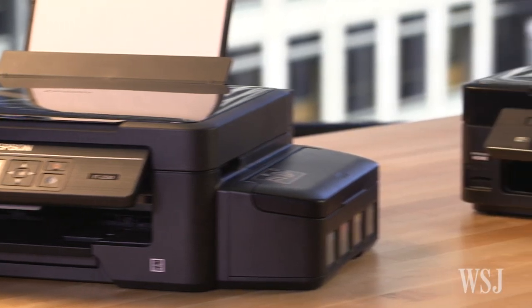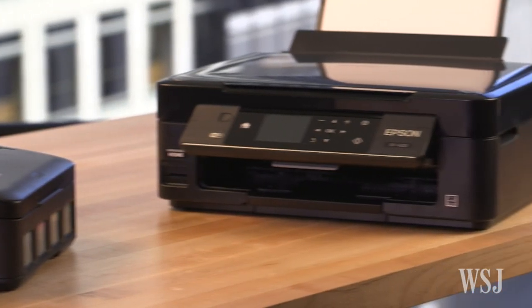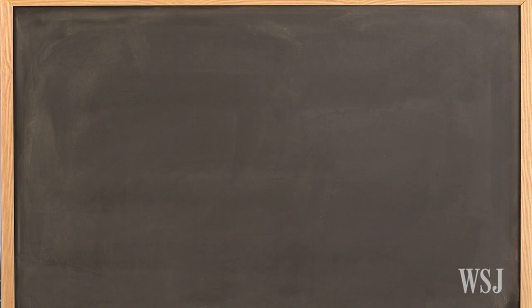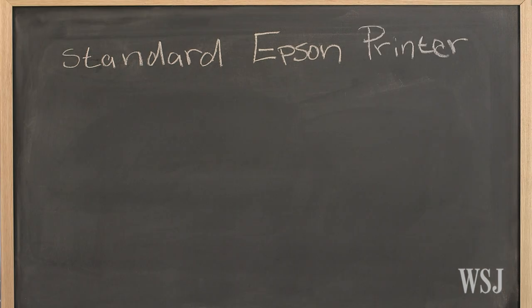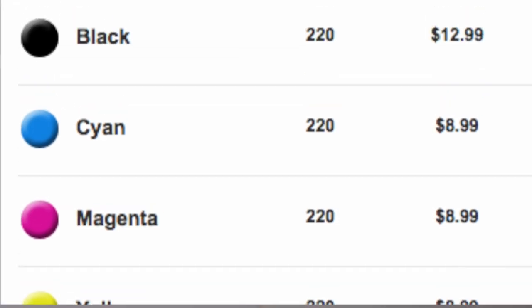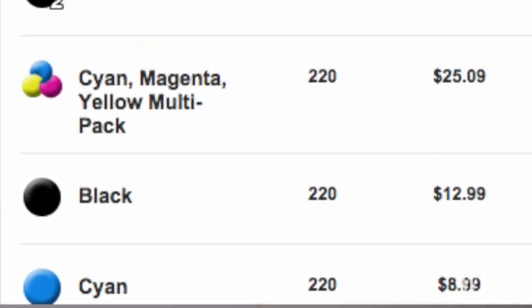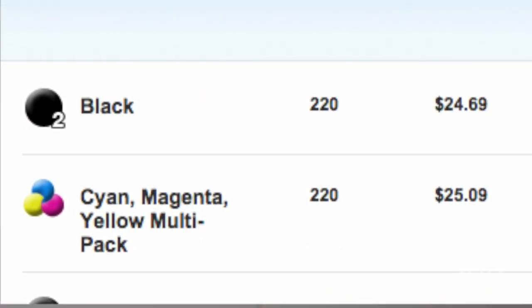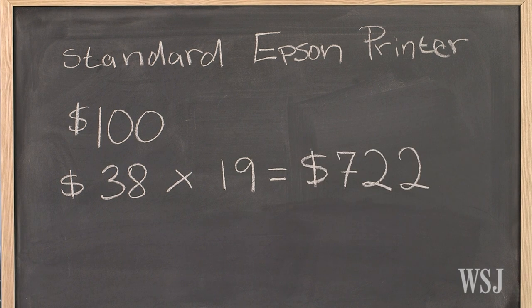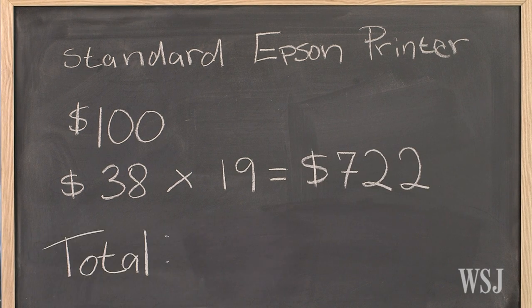For $100, you can buy a nearly identical Epson model without the huge ink reservoir. Let's do the math. For the standard Epson printer, you pay $100. Replacing all four ink cartridges with Epson's ink costs around $38. But you have to buy 19 fresh sets to get to the amount that just comes with the EcoTank printer. Now you're out $822.